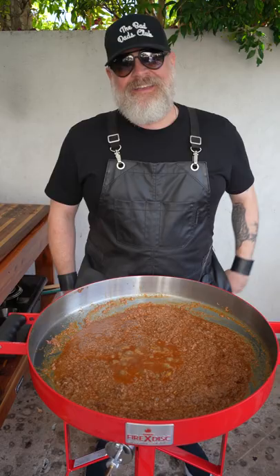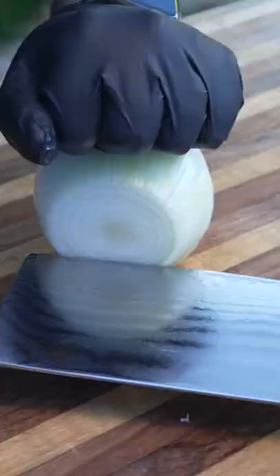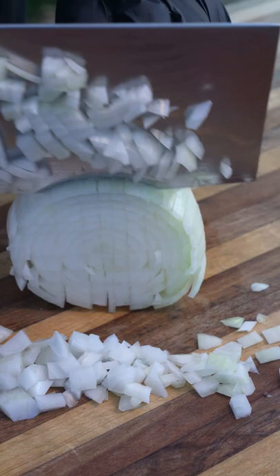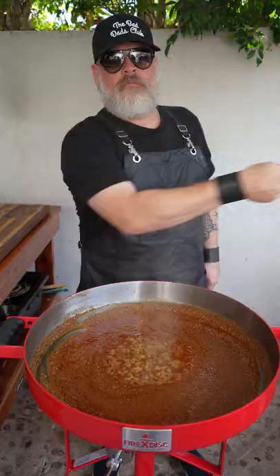You're going to need some raw onions to top your dog, and how about some finely shredded three-blend cheddar?